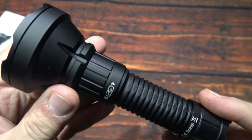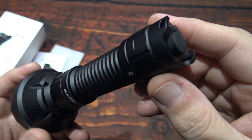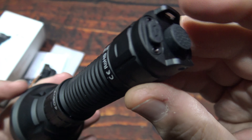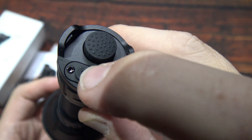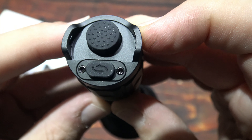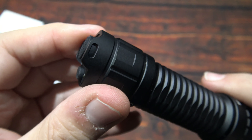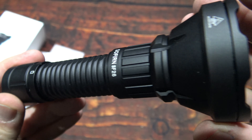The style and design on this is nice — I kind of like the ones that have a larger head than the rest of the body. No real heat sinking on this, but at 2,000 lumens it's probably not going to need much. Here's the power switch and the mode switch.